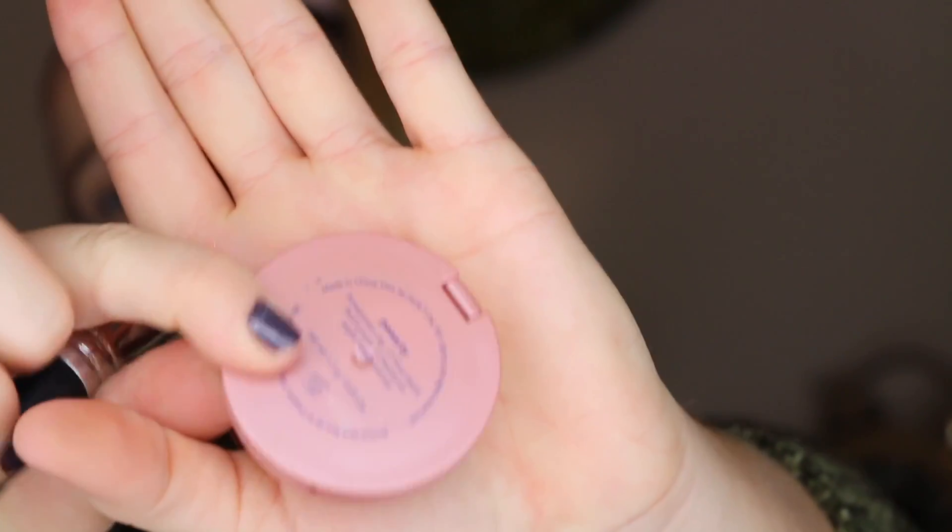I'm going to be using a Tarte blush in the shade Party. I've used it before - it's awesome. I got it in a travel bag for free, but I love the color it gives. I'm not one for spending a lot of money on blushes because most of them fade throughout the day, so I mostly focus on spending my money on bronzer because I feel like that's something that's going to be in it for the long haul. My long-term relationships are only in bronzer.